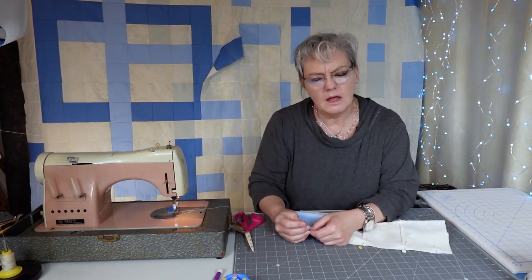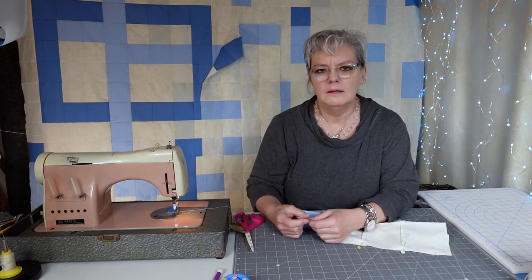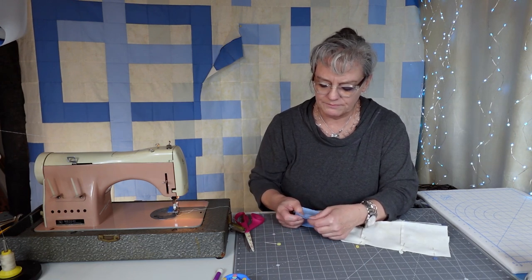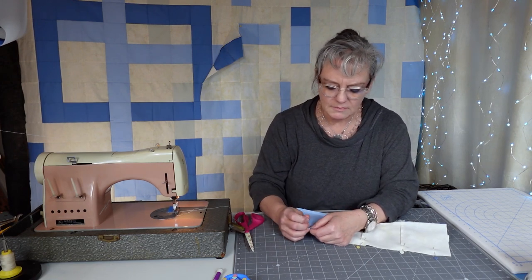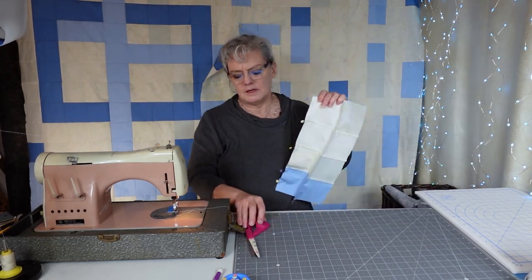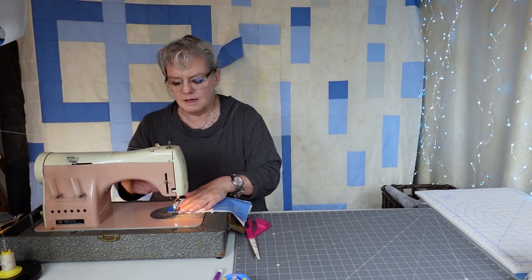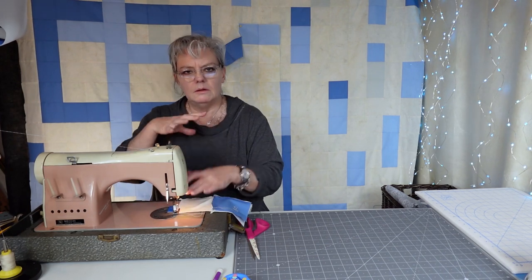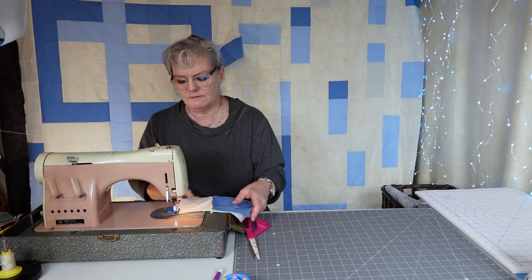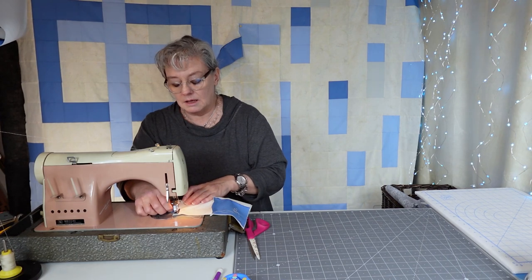I'm excited because every time I have to baste a quilt, I don't have a long arm — I have a mid arm. I will never be able to have a long arm unless I build a barn somewhere. I don't have a large enough room in my house. A lot of people are in that same boat — they have enough room for a table but not for a huge long arm, which is like 14 or 16 feet long.